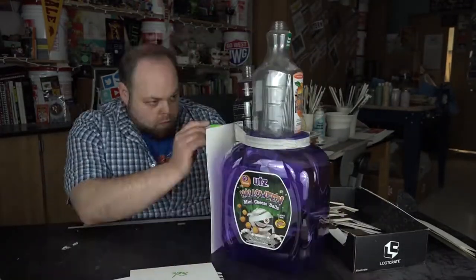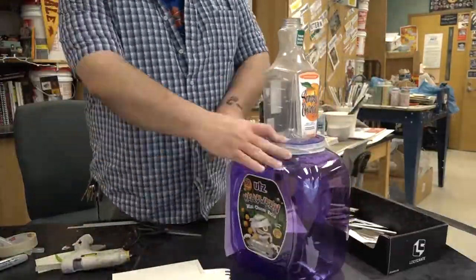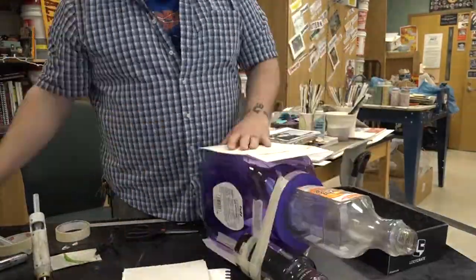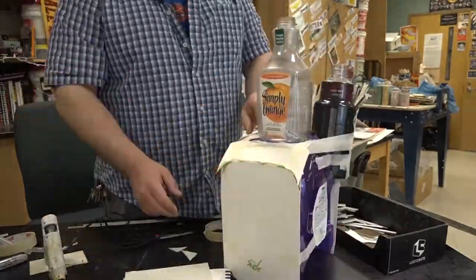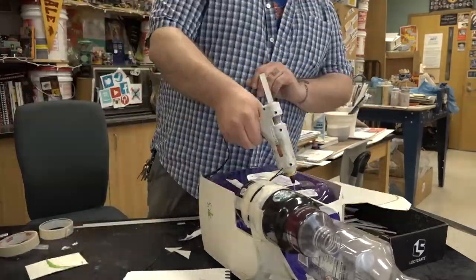A cheese ball container, a cold brew coffee from Starbucks bottle — get them at Walmart — an orange juice bottle. All plastic items are for my interior. You can use boxes, cardboard, anything that you guys want to use. These are just the things that I used.